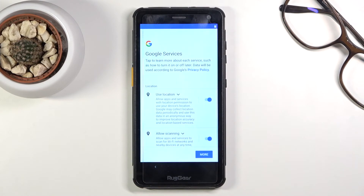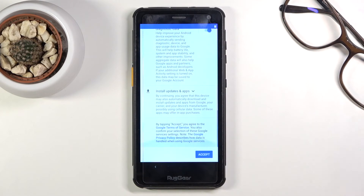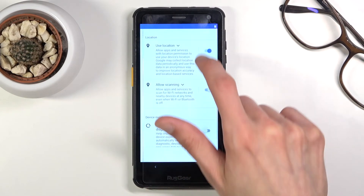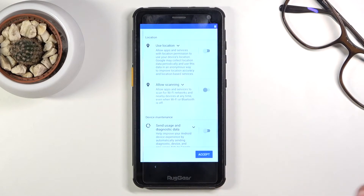The next page covers Google services: location scanning, sending user and diagnostic data — all the typical Android options. If you don't want them, disable them; if you're not sure, read through them; if you don't care, just accept.